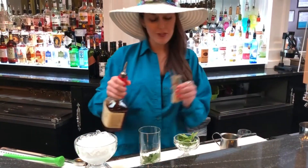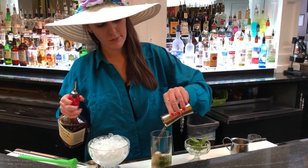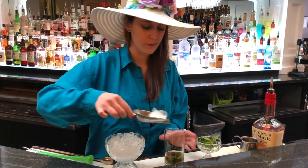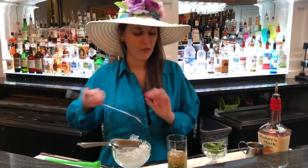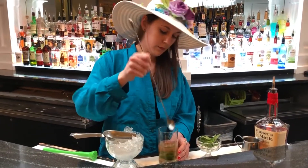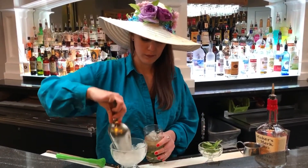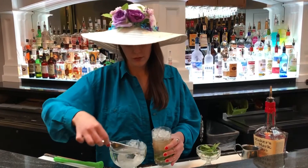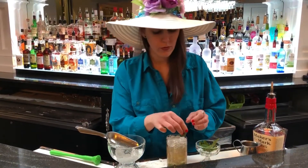Typically you could do about one and a half ounces, but let's do two ounces of bourbon. Next, let's scoop some crushed ice in there and give it a good stir. Top it off with some more crushed ice — you really want to give it a nice little topping there. You can garnish it with a pretty little mint sprig.